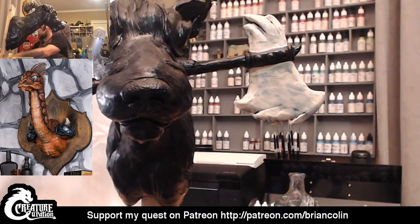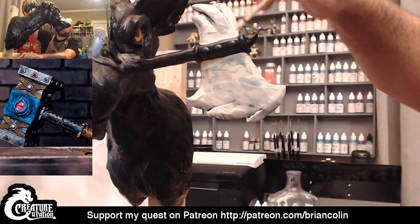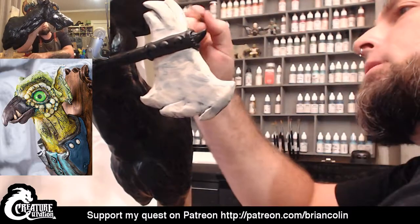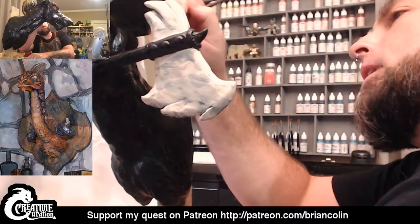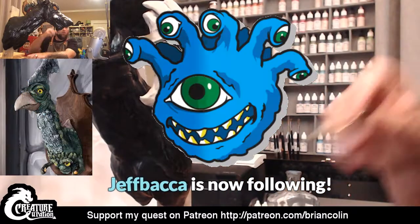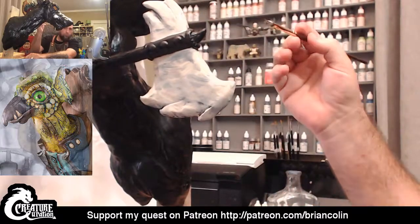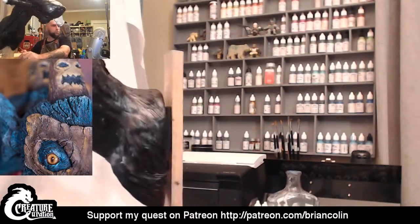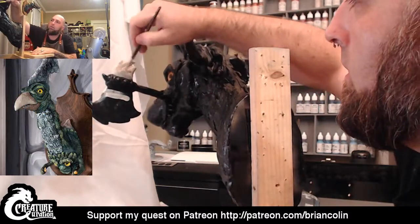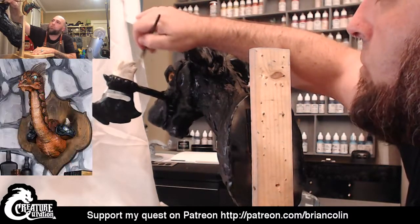Tonight I'm streaming with some software called Restream, which I've never used before, but it's allowing me to stream to multiple channels all at once. I think it's got a little bigger delay, so if anybody chats in, it may take me just a little bit longer to respond. For anybody just tuning in, I did sculpt this over three stream episodes — you can catch up on that on YouTube. Right now I'm just doing a base coat on this part.